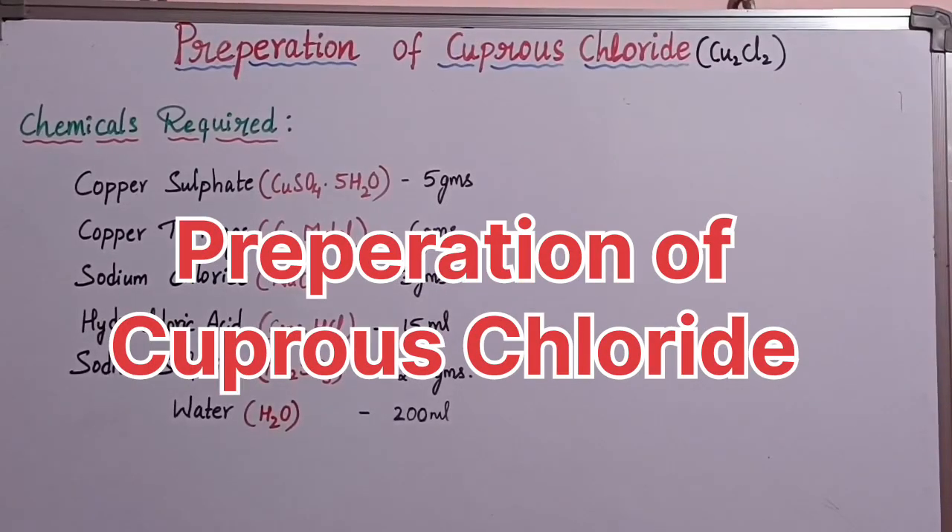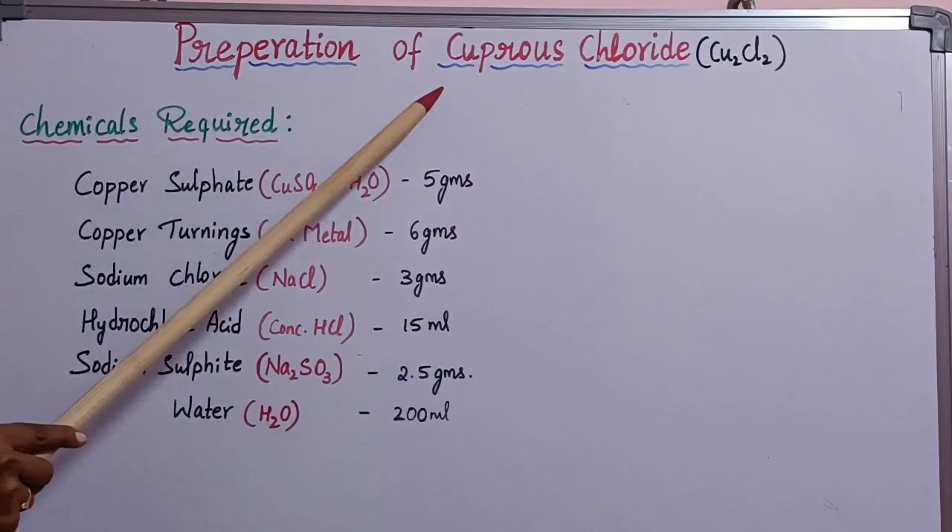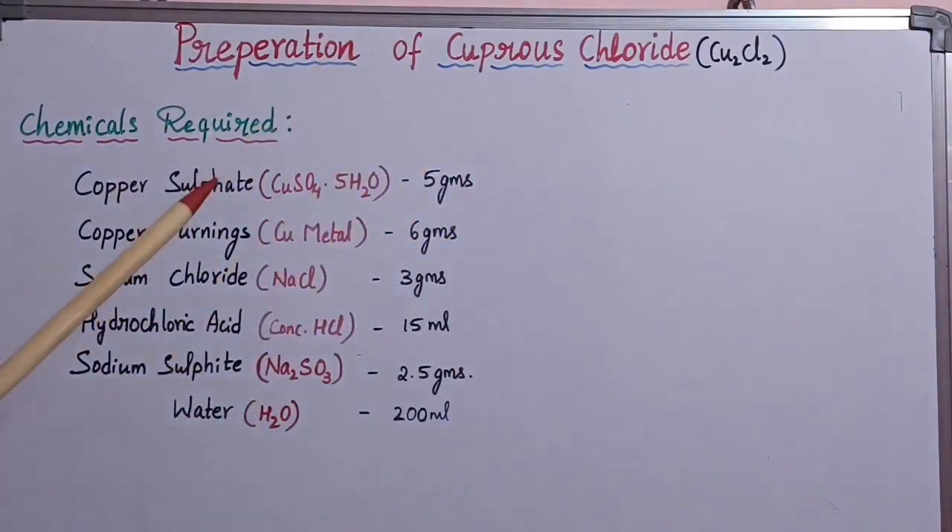Hello everyone. In today's video I'll demonstrate one important inorganic chemistry practical — the preparation of cuprous chloride. This preparation method is very important for basic chemistry practicals. In cuprous chloride, copper is in the plus one oxidation state.